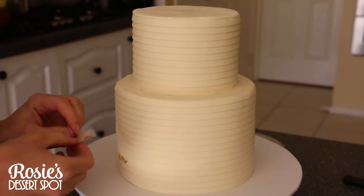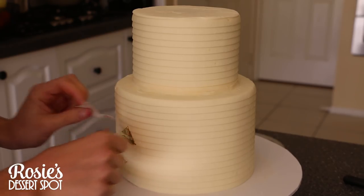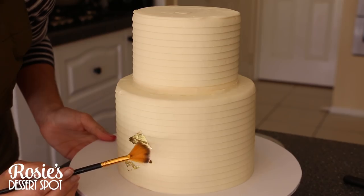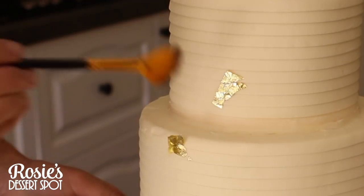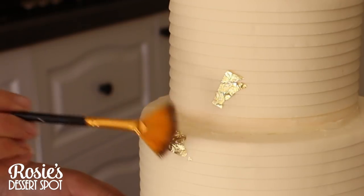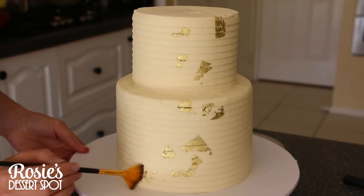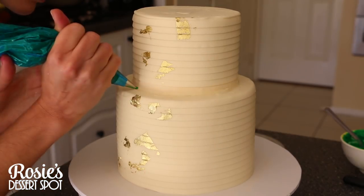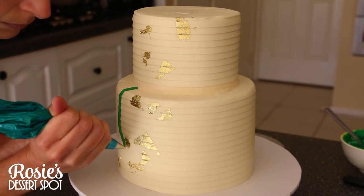For some added interest, I've added on some gold leaf — you can skip that step if you like. To make sure the gold leaf is stuck on properly and you can still see the texture of your frosting comb, I've used a brush to push the gold leaf into the corners. Your finger probably wouldn't be able to do quite the same job.